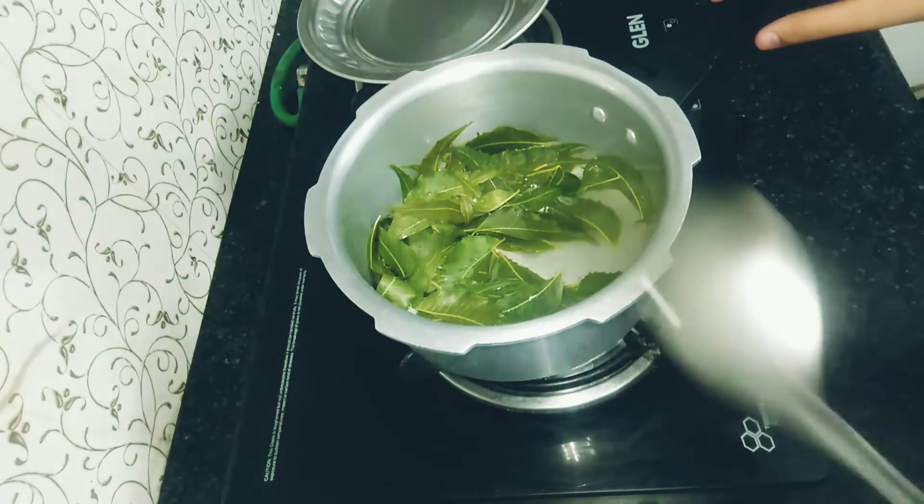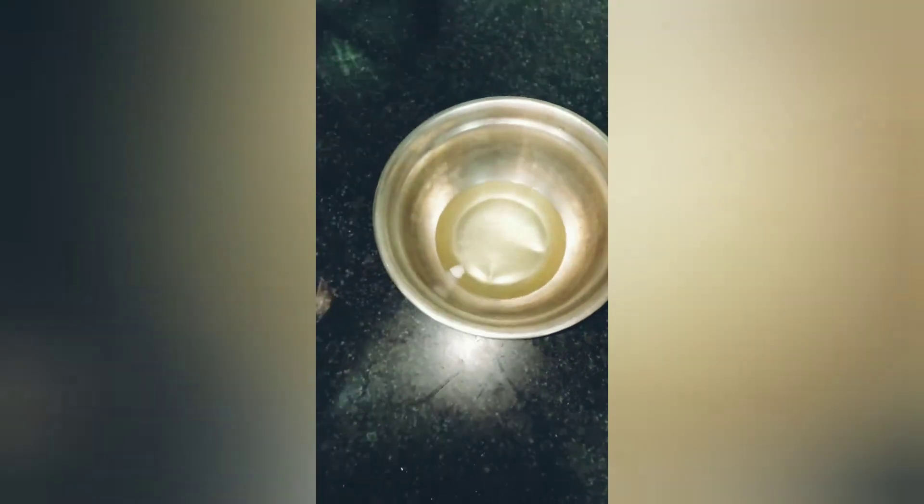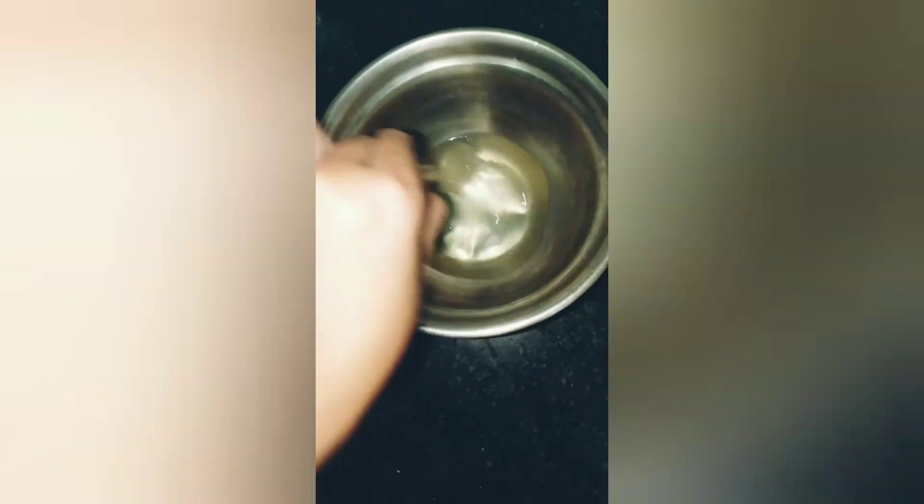Keep it aside and let it cool down. After that, add some rose water drops and mix it well. Then pour the sanitizer into the empty bottle and it's ready.